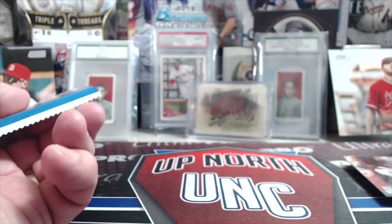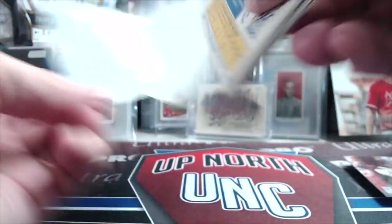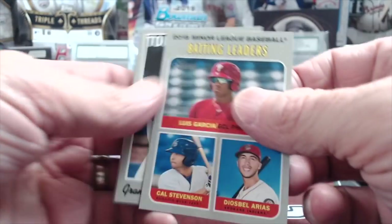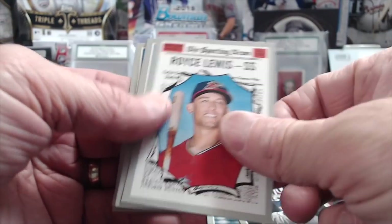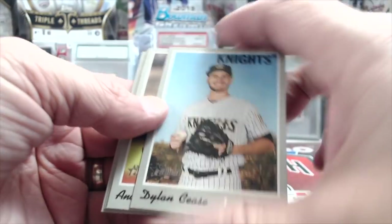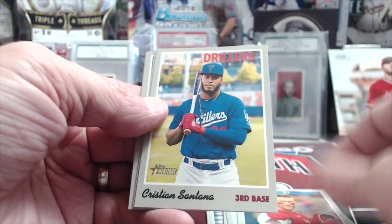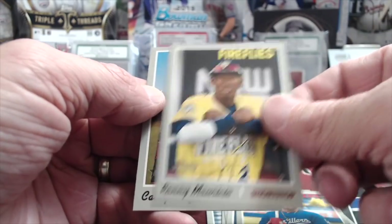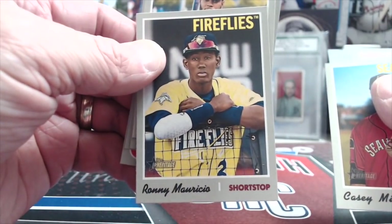Let's do this Heritage Minor League. Haven't gotten an auto out of that box yet. Royce Lewis, Dylan Cease, Kizner Santana, Ronnie Rosario, and Casey Mize — by the way, those are cool uniforms, the Fireflies. We should get a Fireflies jersey just for fun.